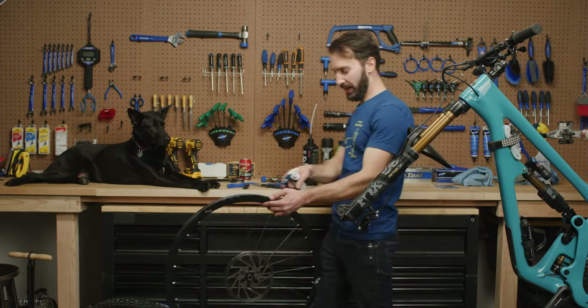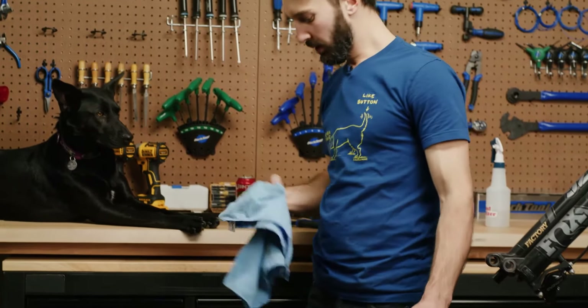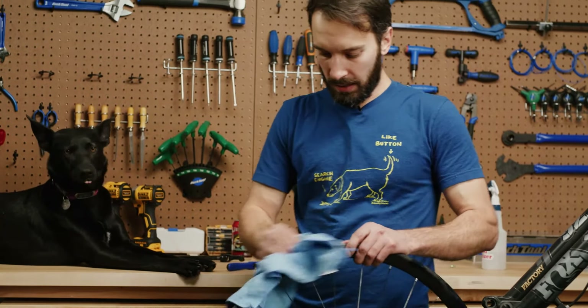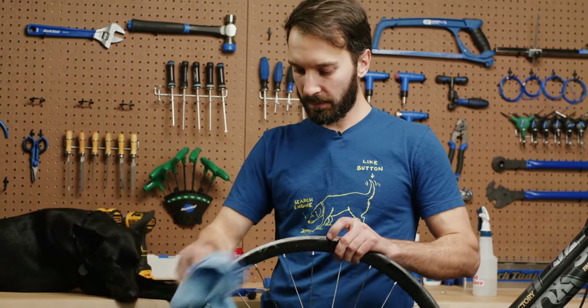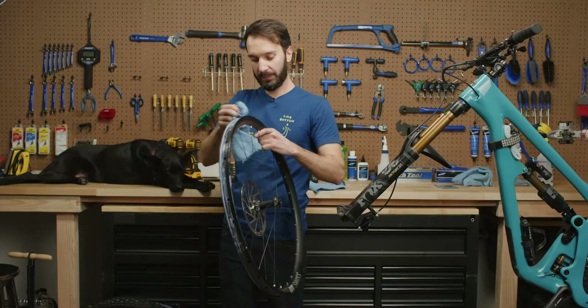Brad, the guy who owns this bike, ran over to the retail store down the street to hopefully pick up a new CushCore and some new tubeless tape. We're opening a bunch of retail stores in the next year or two all across the country, so stay tuned for that. If this happens to you, you'll have a place to go.